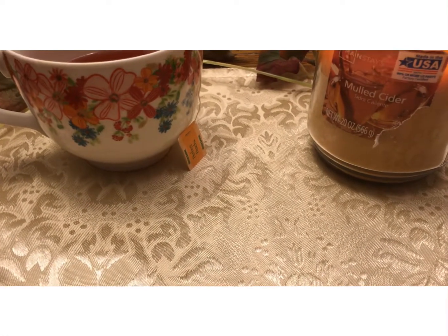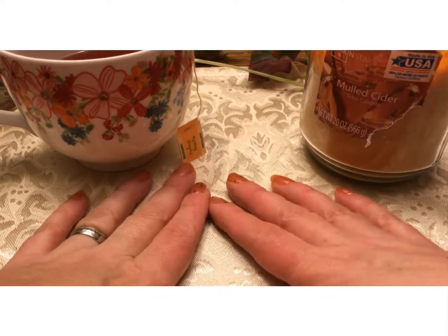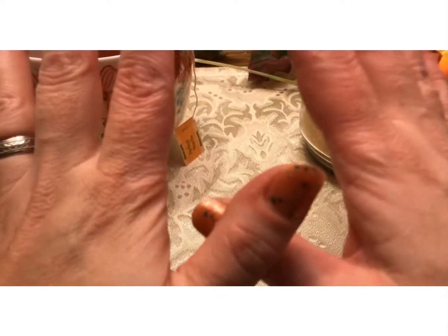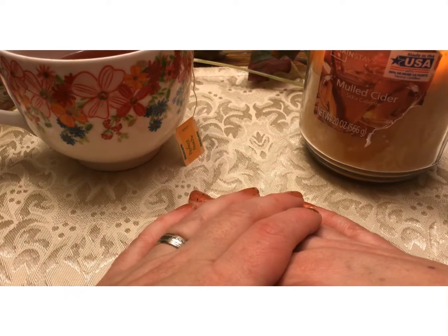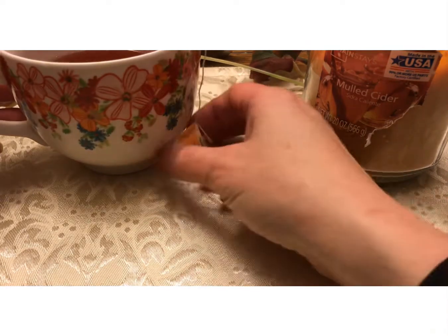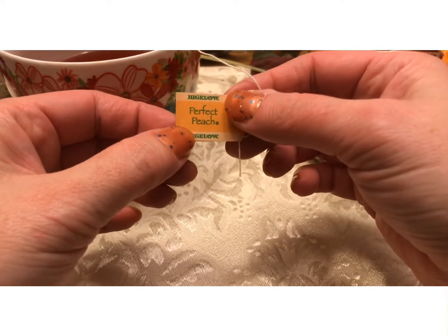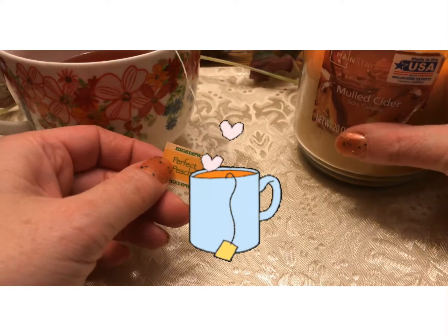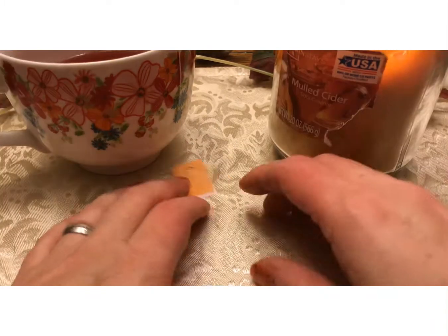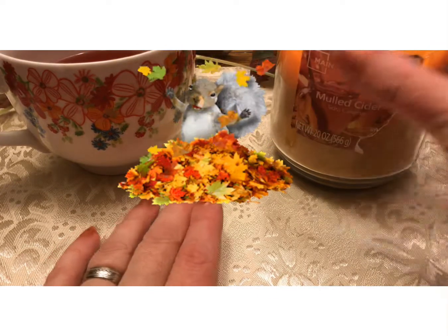Happy fall y'all! Welcome back to Chit Chat and Tea with Amanda Marie. I hope everybody out there is doing good. I hope you guys are in the fall mood and enjoying this season. I have my tea here — perfect peach tea, it's lovely. I have my mulled cider candle going. I love the smell of it. I love autumn — it's probably my favorite season.